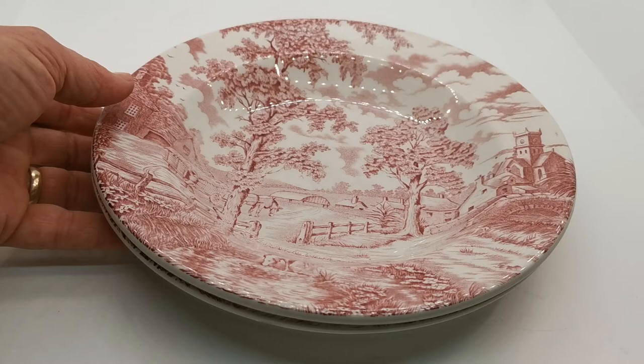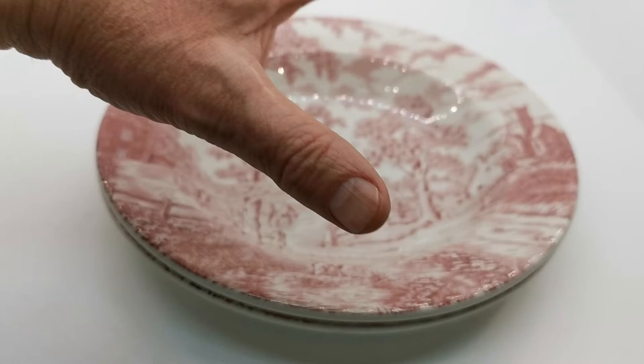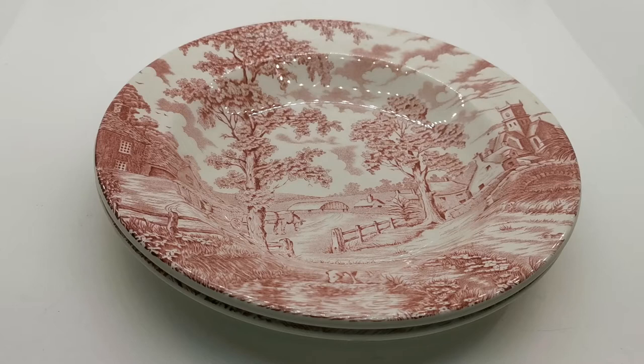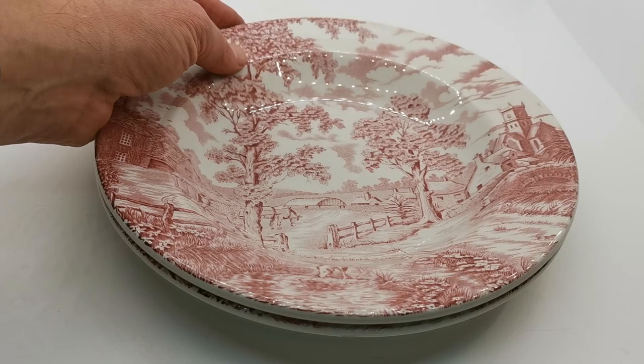These should be perfectly able to withstand both dishwashing and microwaving, although they're becoming increasingly hard to find certainly in this quality, so I would suggest if you do go for these, you look after them slightly better and hand wash them. But that's up to you. Once they're sold, they're sold. Nice pieces of English transferware.